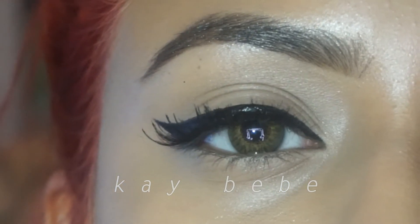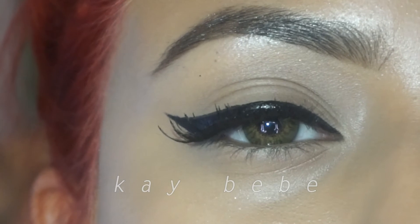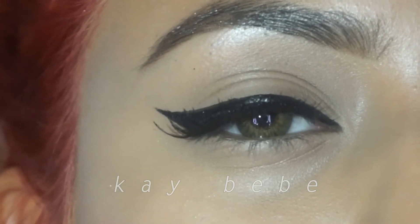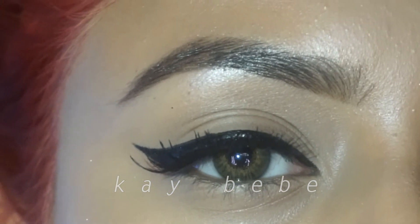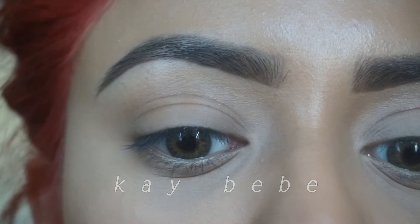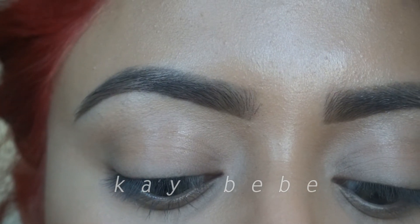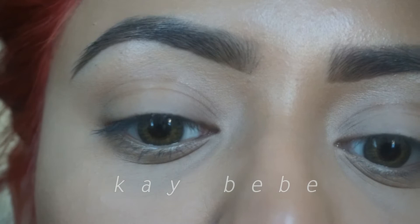I'm going to be using a felt-tip liquid liner by Stella and you're simply going to start by making a series of dots along your eyelid beginning from your inner corner and ending wherever you want your wing to end. You're going to begin by making a small dot in your tear duct followed by a series of other dots, and all these are eventually going to form an outline for your wing.